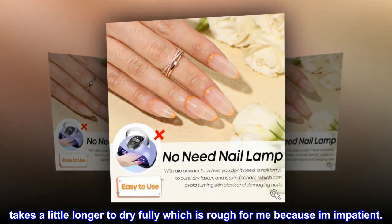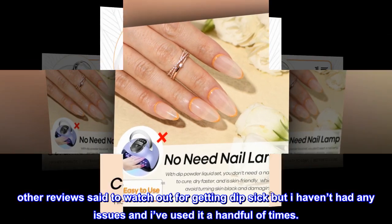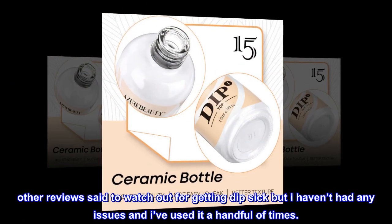Other reviews said to watch out for getting dip sick, but I haven't had any issues, and I've used it a handful of times.